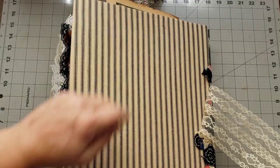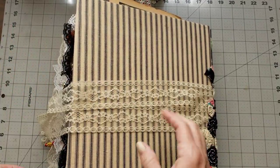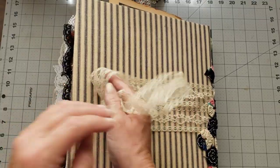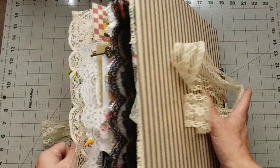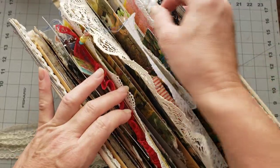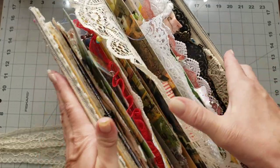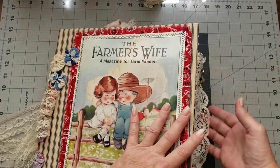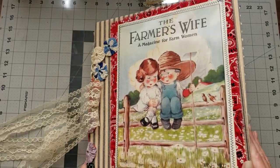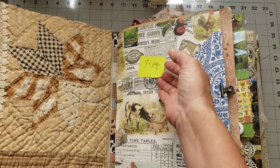This patch of yo-yos is from a very vintage quilt that was found in a barn — it's a hundred years old, from the 1920s. On the back you have the blue ticking. Let's go on in because we've got a lot of journals to get through.